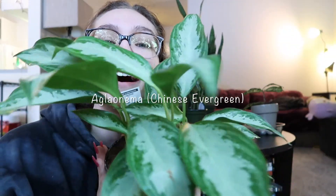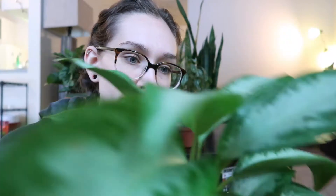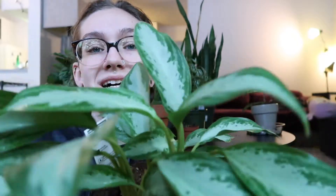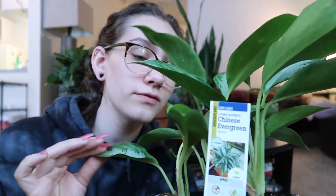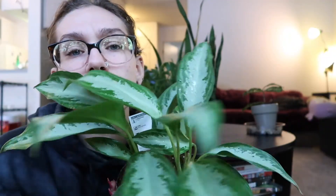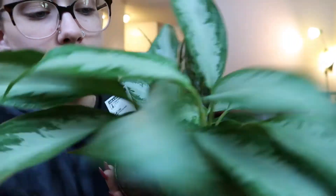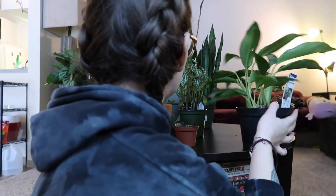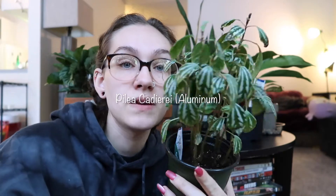My Chinese evergreen - I love this girl, she's so cute and so pretty. A lot of leaves have fallen off her. I've had her for about a month, maybe a little over. She's not dead but a lot of leaves have fallen off and it's really sad - I feel like I'm killing her sometimes. But she's so pretty, I love this plant - the full leaves are everything.